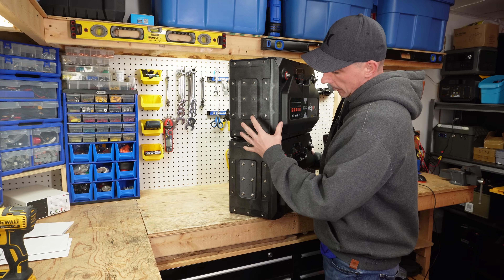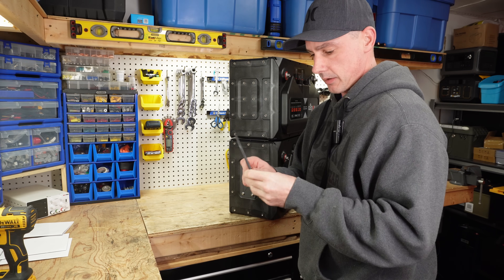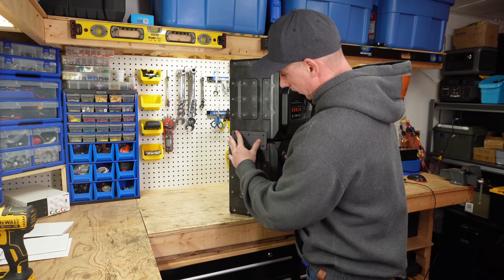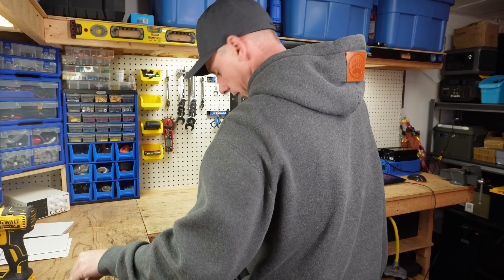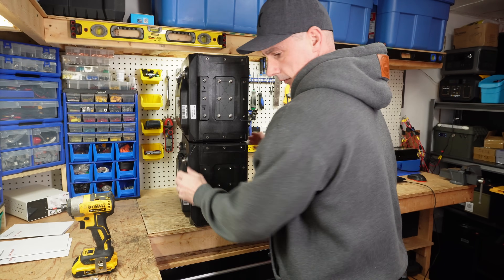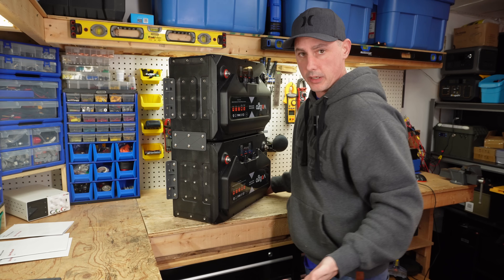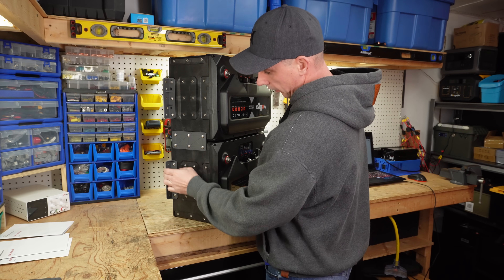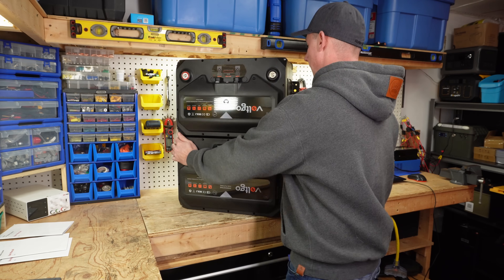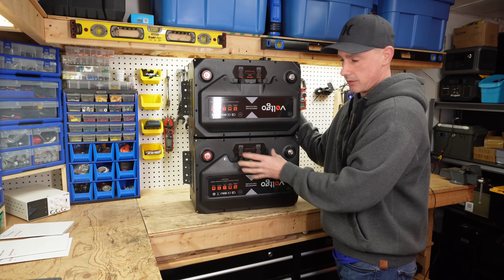Just to show you the stacking abilities — here are two batteries. I've removed one of the plates and have one still on. These are made from some pretty nice aluminum; there's no give in it, pretty high strength. I can put these two batteries together and place a plate on the other side. You can see the plate joining the two batteries. If you wanted to mount this to the wall, you can very easily. I think maybe another set of feet would have been nice to also mount to the floor at the same time.